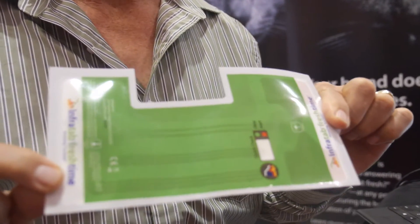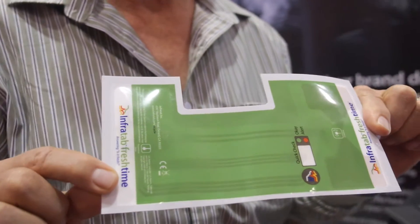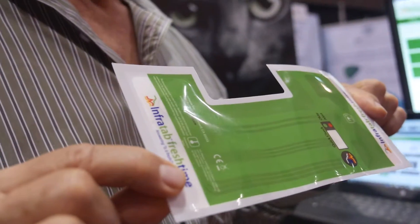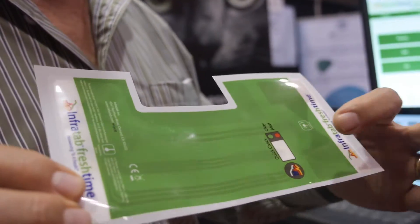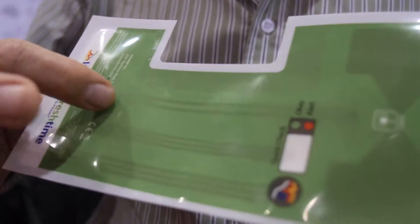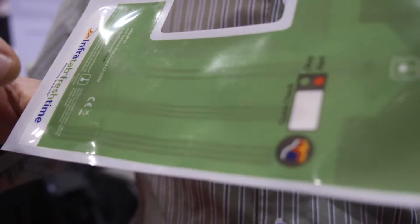InfraTab makes products that monitor, track, and trace perishable items. This is an example of one of our tags — an 11 centimeter tag. It has an RFID sensor here, a temperature sensor here, and a battery right here because that's what runs the temperature sensor.